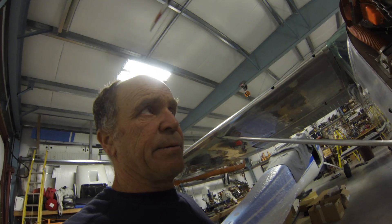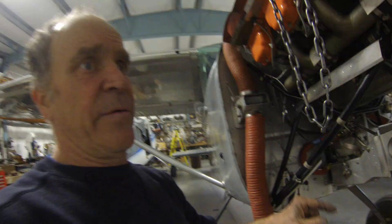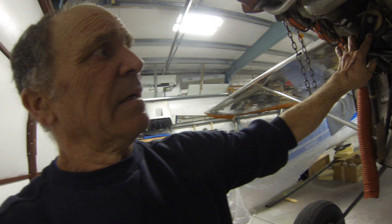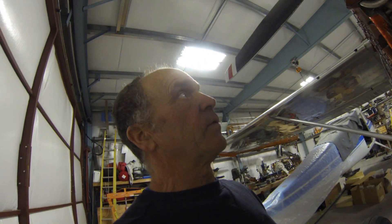Last airplane to get worked on is the boss's, so here we go. We've got the engine mounts in - it's just a little bit of a wrestling match to get those things in there. We measured from the ground to the tip of the spinner and it's actually come up three inches. Three inches is a lot! Although my gear's a little toed in, it's made a definite significant difference.